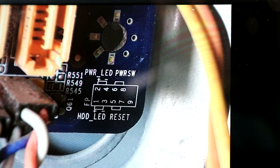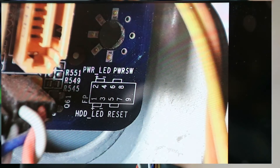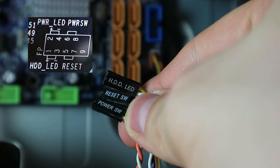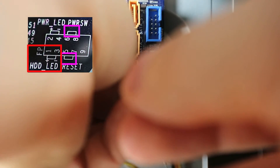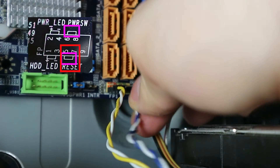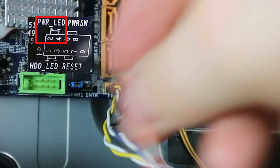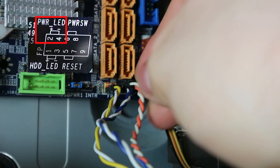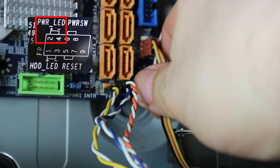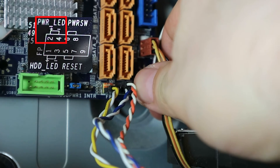This motherboard also has a little map on it, and for whatever reason we only have HDD LED, reset switch, and power switch here. The color coding is not much help, so let's just follow the map. I really like how this diagram actively does not care whether you plug in the reset and power switches this way or the other way. Reset switch done. And finally, the power switch. There is no power LED cable simply because the case does not have a power LED. All done with the few that we have here.